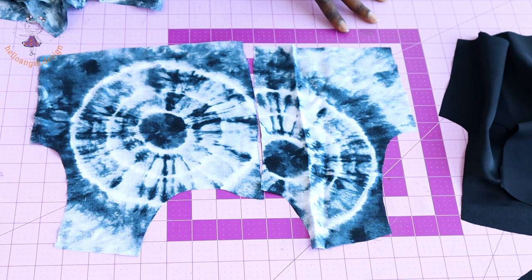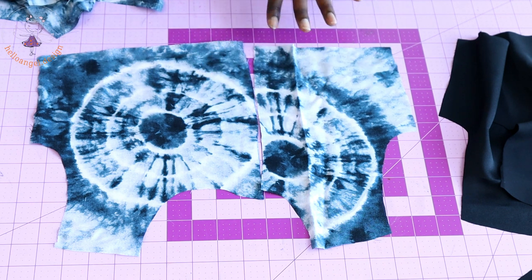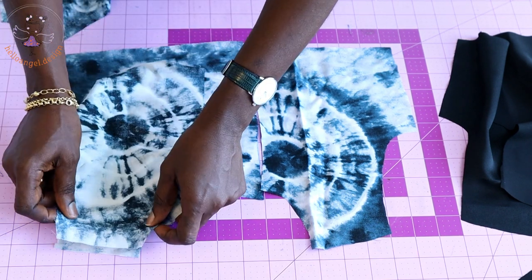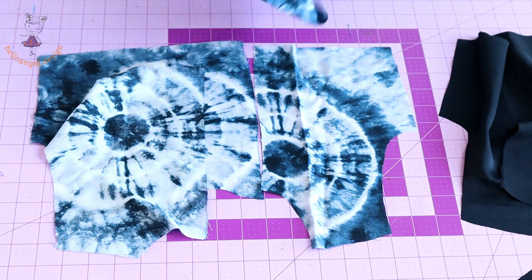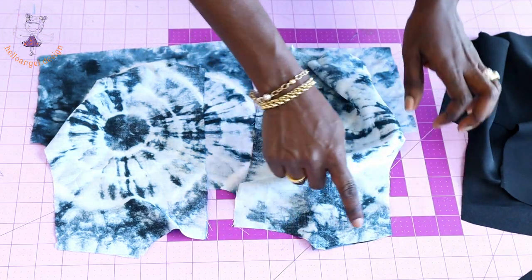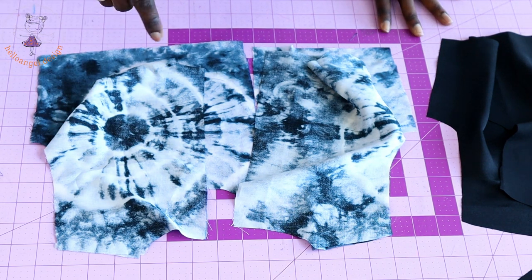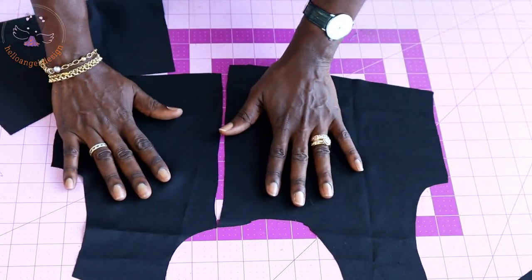Open your front top dress — these are the two pieces we have cut out. Pick the back pieces and put the shoulder seams together. Take it to your sewing machine and stitch the shoulder seam with 1 centimeter seam allowance, depending on the seam allowance you added on your fabric.